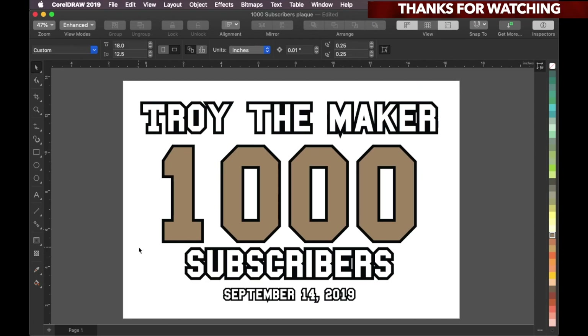Here is the design that I came up with. It's a very simple design. It just says TROY the maker, 1,000 subscribers, September 14, 2019. I'm gonna engrave everything on it and with the acrylic paint I'm gonna actually fill it in. The outside is gonna be filled in with black, and I'm gonna do the 1000 in metallic gold acrylic paint.